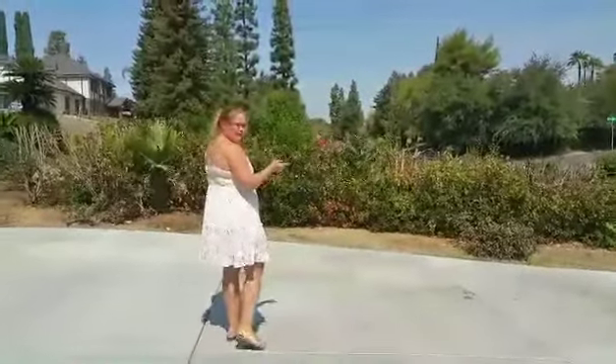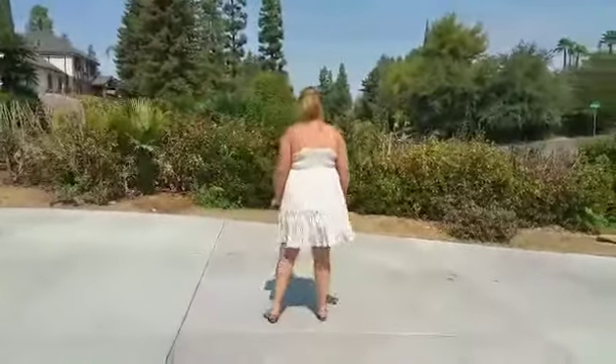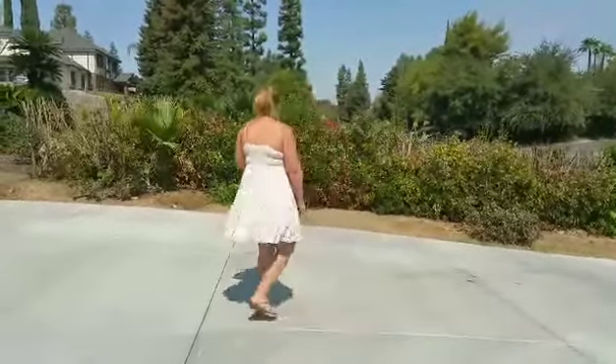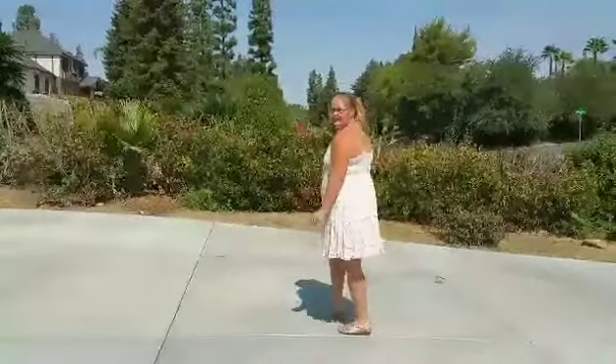We're going to do the same thing back to the right. So we're going to go right together, right, rock, step. So from the beginning: left together, left, rock, step — right together, right, rock, step.